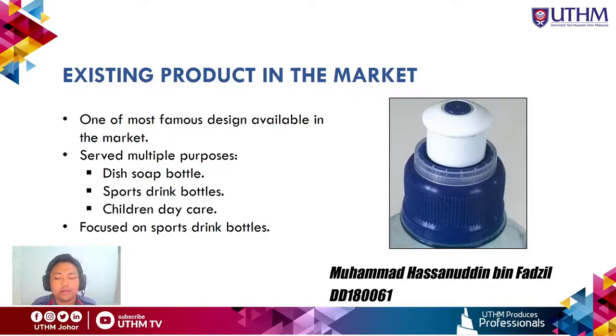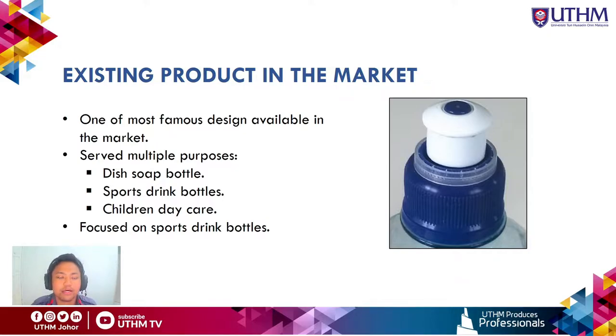Looking at the existing product in the market, one of the most common push-pull bottle cap designs serves multiple purposes such as dish soap bottles, sports drink bottles, and children's daycare products. We have narrowed down our scope to the sports drink bottle.